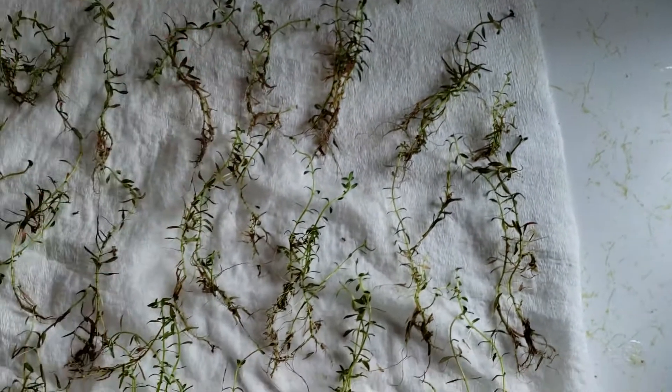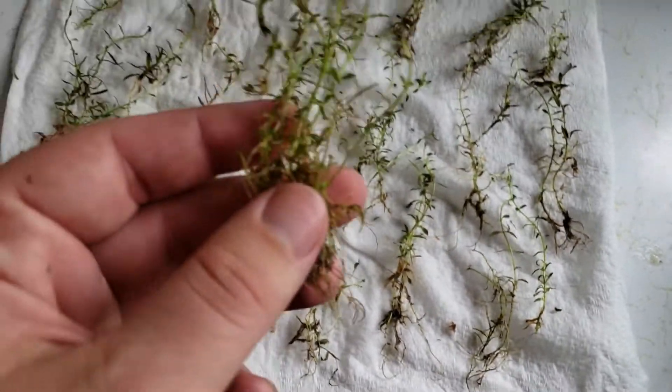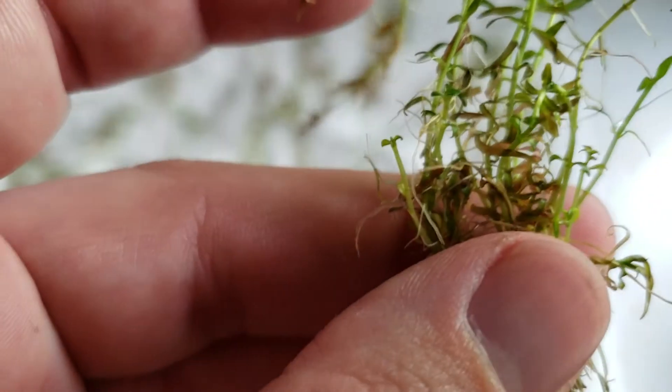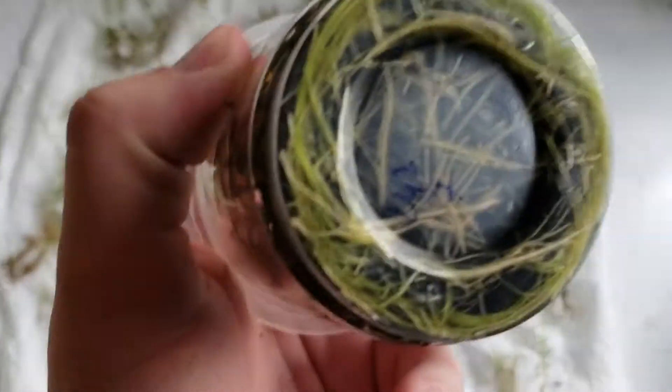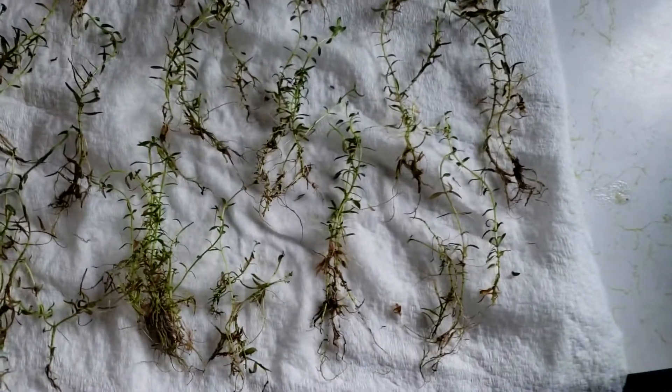So if you ever had a doubt if it's worth it, look at this clump — that's one clump. And there are actually tons in there, because when they inoculate these cups, they inoculate the bottom, then let it grow a little bit, trim them, and then transplant them.